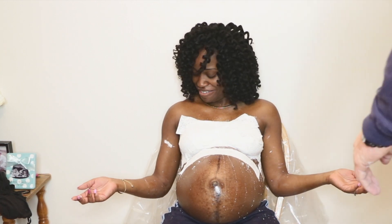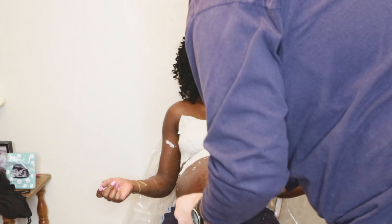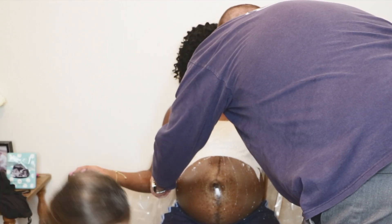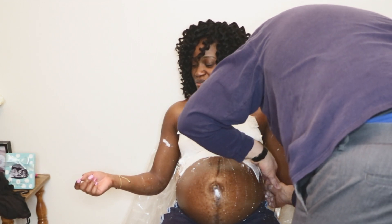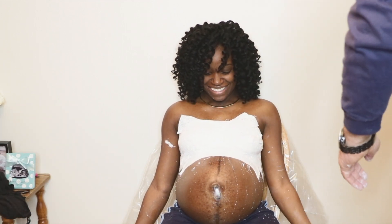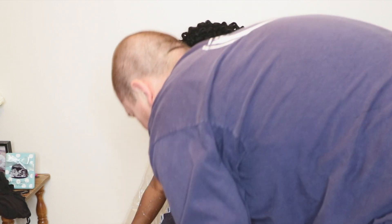This is so messy, y'all. Oh my goodness. It's getting done though. Water, water, water — I could put some of my doll's feet in here. It's gonna be water. So I gotta come in with the paint.